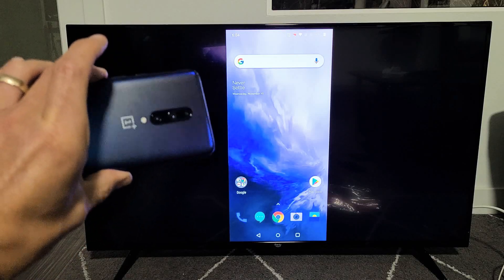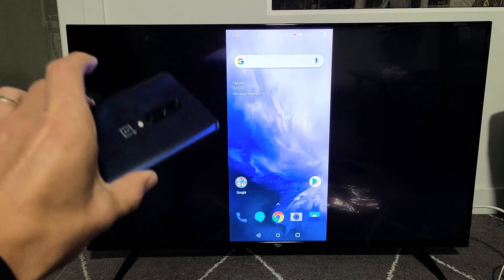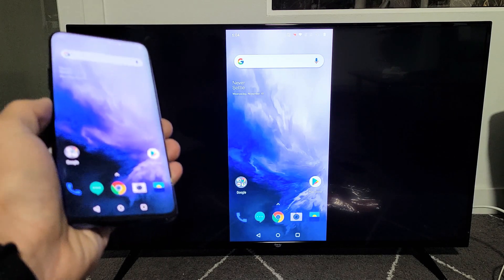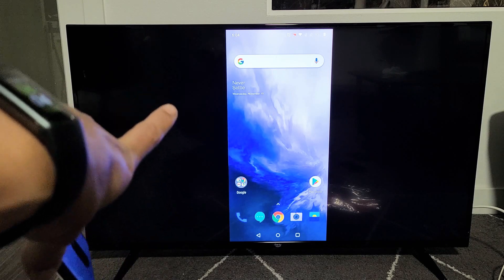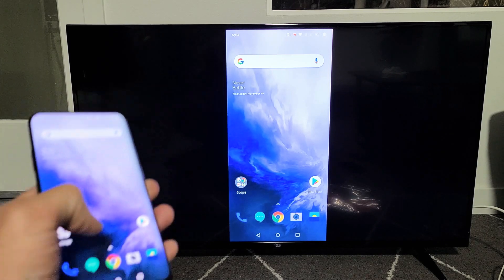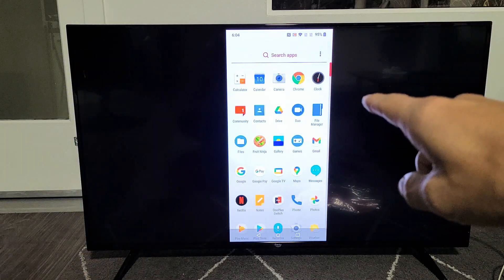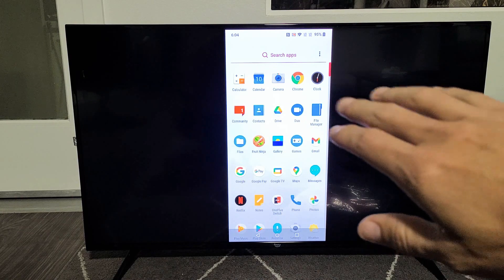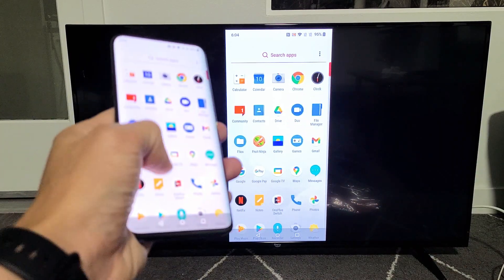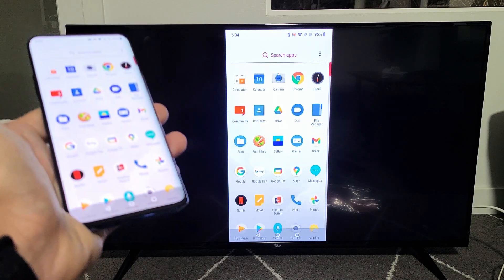I have a OnePlus 7 Pro here, but this should also work for the OnePlus 5, 6, 7, 8, and 9. I'm going to show you how to do a wireless screen mirror directly from your OnePlus to your Amazon Fire TV. Take note — in regards to this connection, it has nothing to do with your home Wi-Fi network on your TV. I actually logged out of my home Wi-Fi on my TV, and you'll be able to connect through Miracast or basically Wi-Fi Direct.